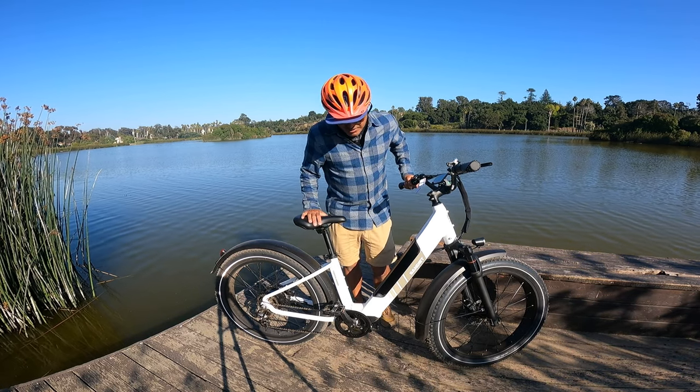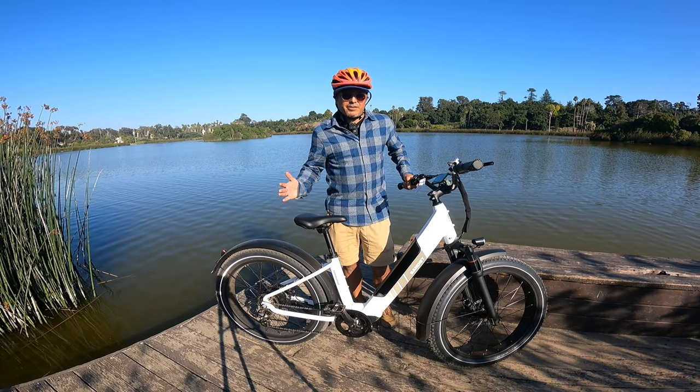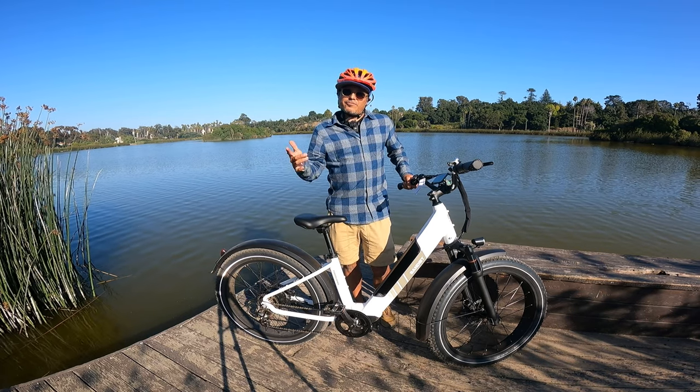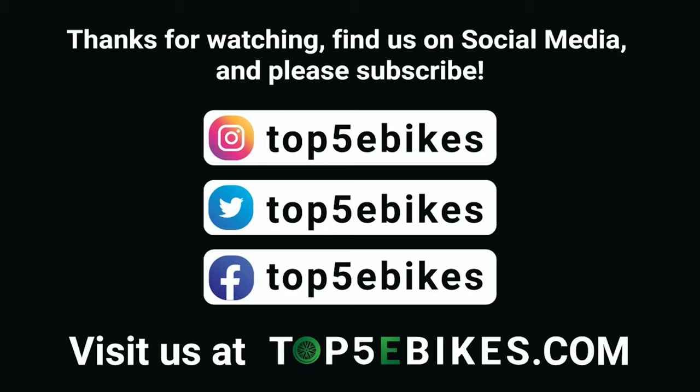Hope you enjoyed this review — thank you so much for watching. Thanks to Bandit Bikes for sending us this e-bike; I've had a lot of fun riding it. Stay tuned for more great content from Top 5 E-Bikes. If you enjoyed this review, please subscribe to our channel and leave us a comment. Visit us at top5ebikes.com or some of our social media accounts. Thank you.